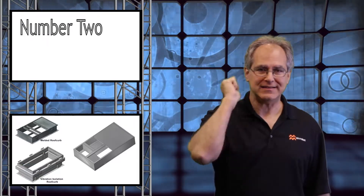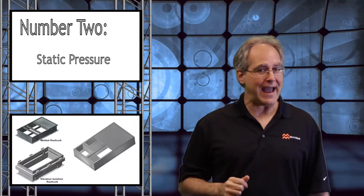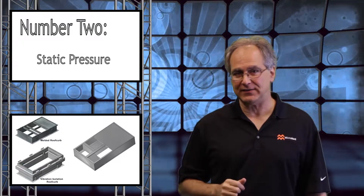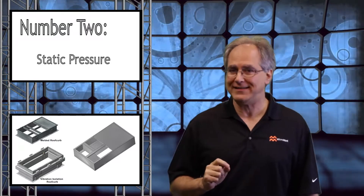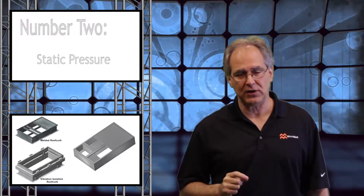Number two: static pressure. Most curb adapters will add static pressure to the existing system. So equipment suppliers should always consider the inclusion of high static fans on replacement units.